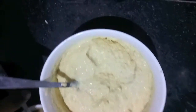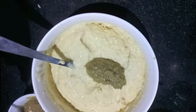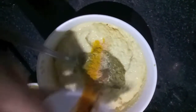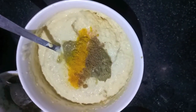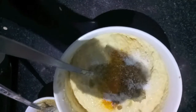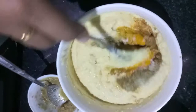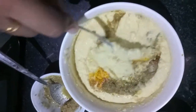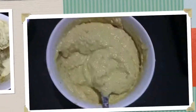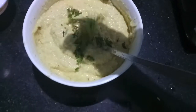Now in the lentil paste we will add the paste of cumin, ginger, garlic, and green chilies. Along with it we will add asafoetida, garam masala powder, and turmeric. We will add salt as per taste. Give it a mix. Then to this we will add finely chopped green coriander.